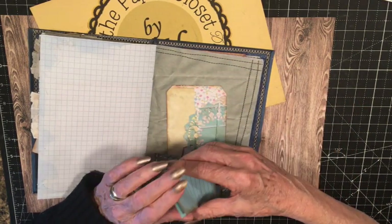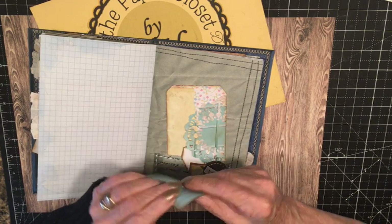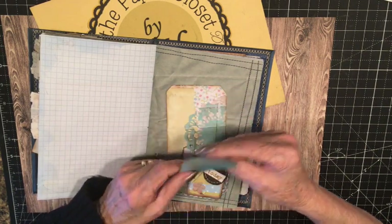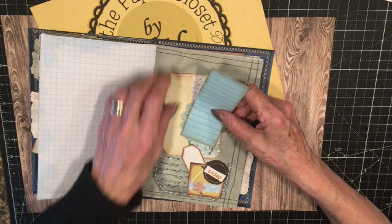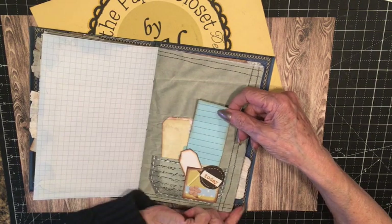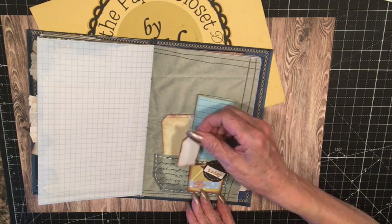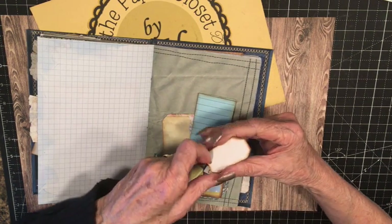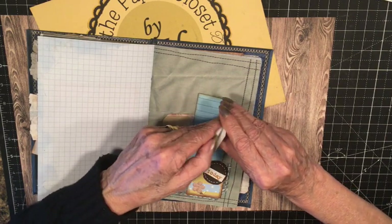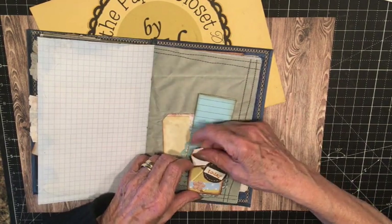This also opens up. You can find the edge — there we go. You can journal on both sides of this. There's plenty of room in this book for journaling, which I like. That's what I'm always going for — journaling on the creative pages I want to make. This has a little corner tuck on it with a little tiny tag, which also opens up. I could do a little journaling on there and put it in that little corner tuck.